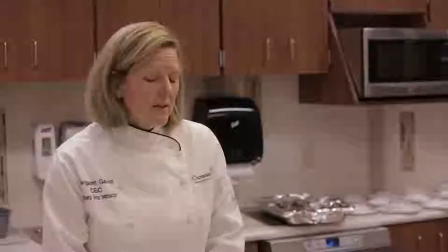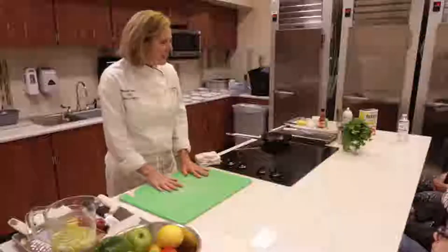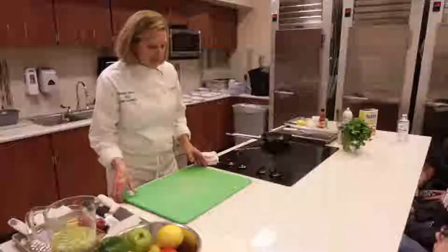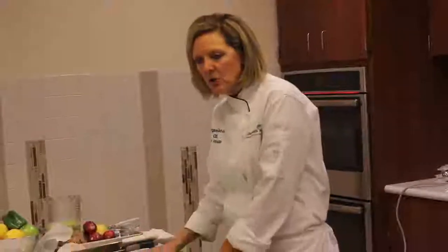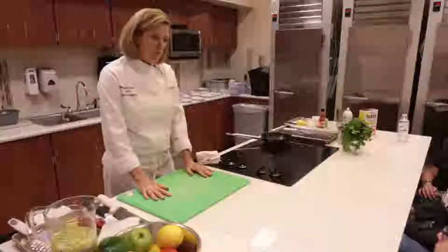Does everybody have a cutting board in their kitchen? One of the things that will help you out the most is you want that board to be stable — you do not want it to move. The trick is you take a paper towel, get it nice and wet, stick it on your countertop, and then put your board on top. There's no way your board is going to move. You always want to position yourself right in front of the board with your hips in front of the board.